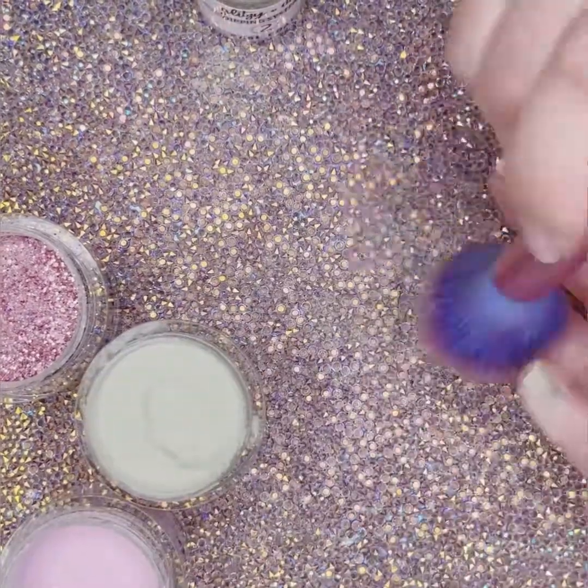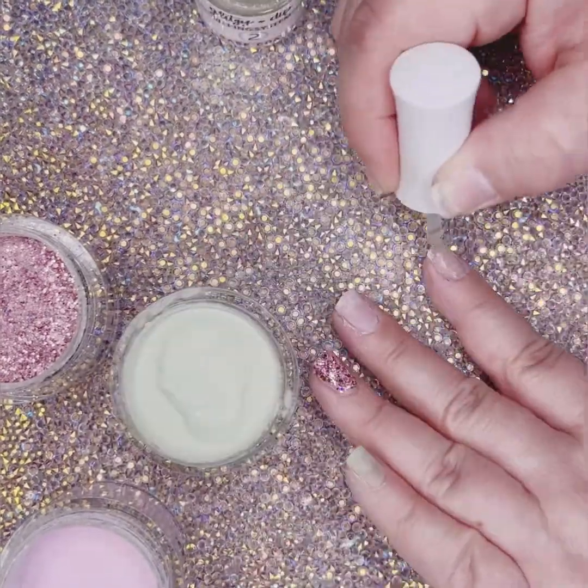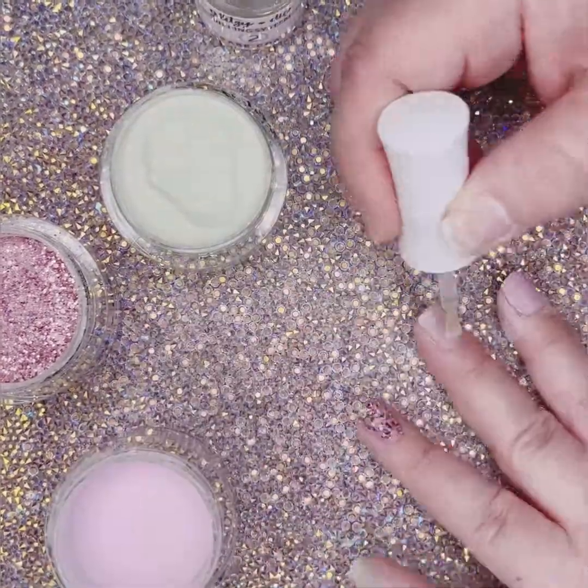In between dips, brush off the excess powder and start again. You are going to dip your nails a total of three times.